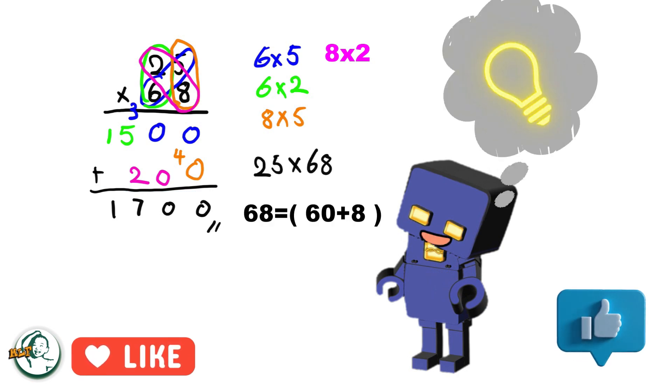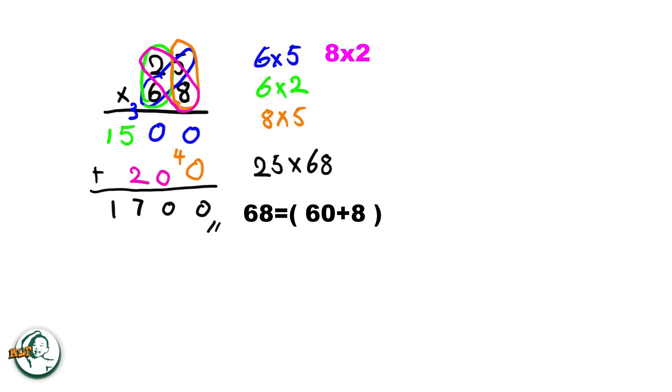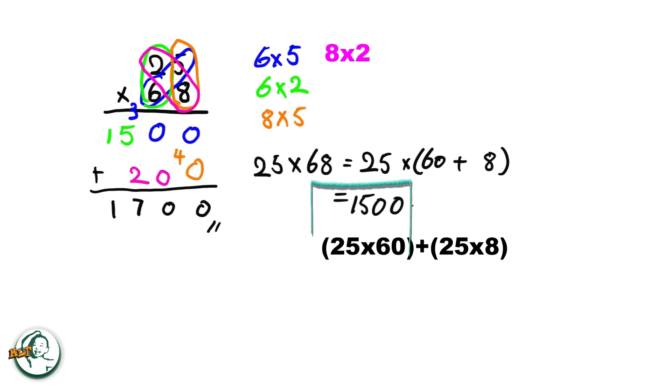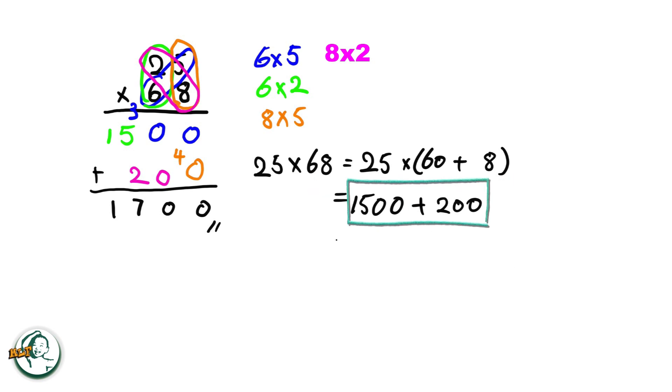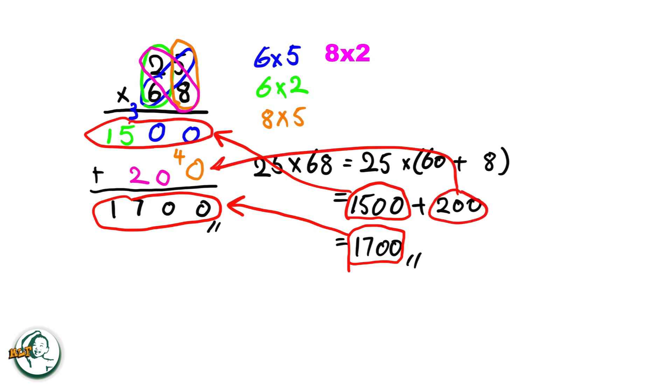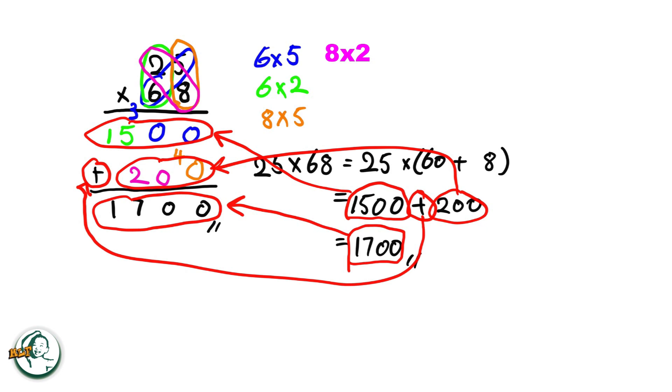Let's dive into the rationale behind this method. Consider 68 as 60 plus 8. We can express 25 times 68 as 25 times (60 plus 8). This expands into 25 times 60 plus 25 times 8. Calculating, we get 1500 for 25 times 60, and 200 for 25 times 8. Adding these results together, 1500 plus 200 equals 1700. So this 1700 equals this part, this 1500 equals to here, and 200 is here. This explains why we need to add these two numbers in the column method.